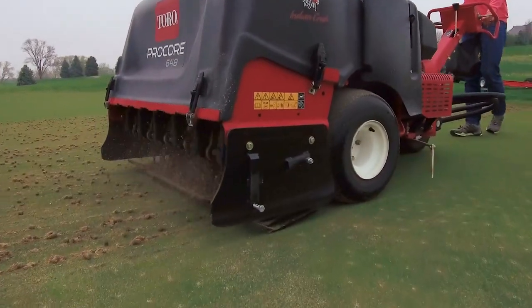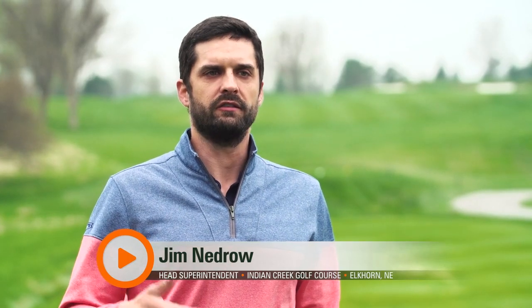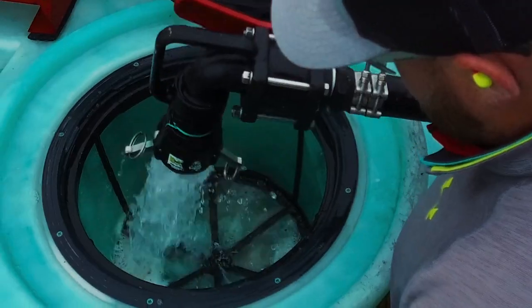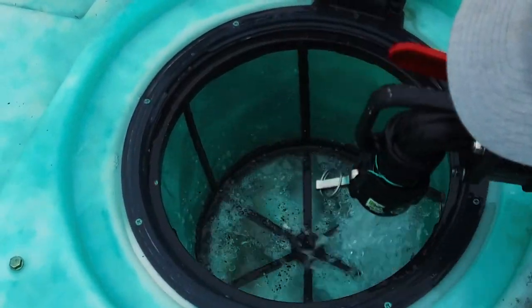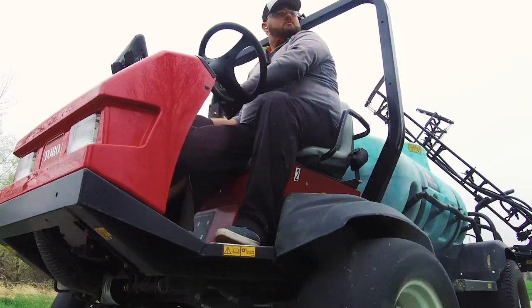Here at Indy Creek, spring means spring airification. We pull the cores, we top dress, we roll the greens. We also apply our fertility applications, our wetting agents, some of our organic nutrients. We rely mainly on soluble, water soluble products, and so all of that's applied through our sprayers.